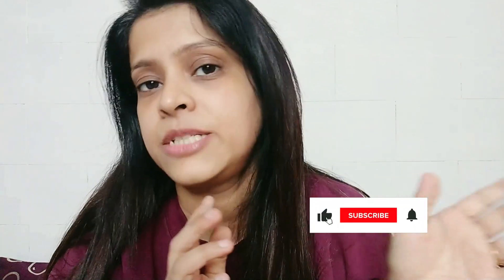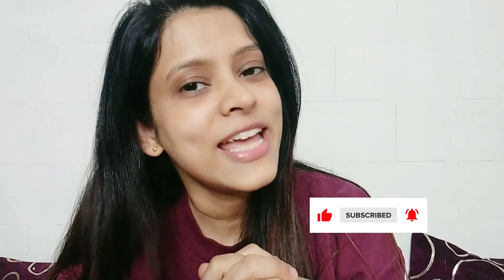If you want to see more affordable products or makeup reviews, please subscribe to my channel. The buying link will be found in my description box. We'll see you in the next video. Till then, take care and bye-bye.